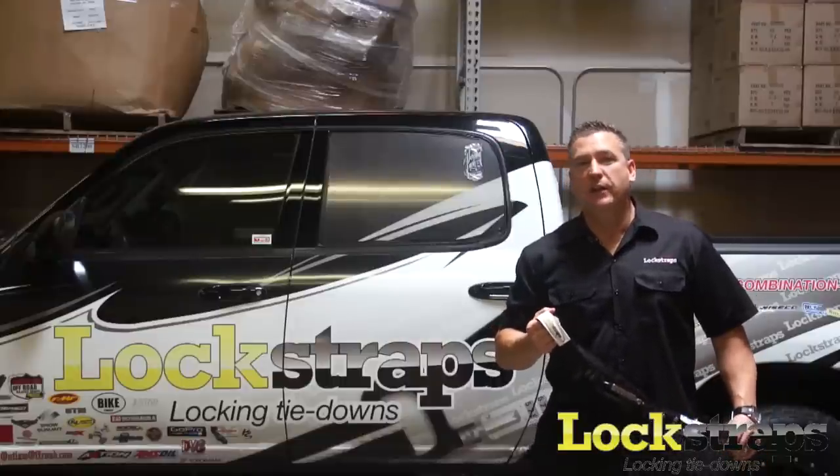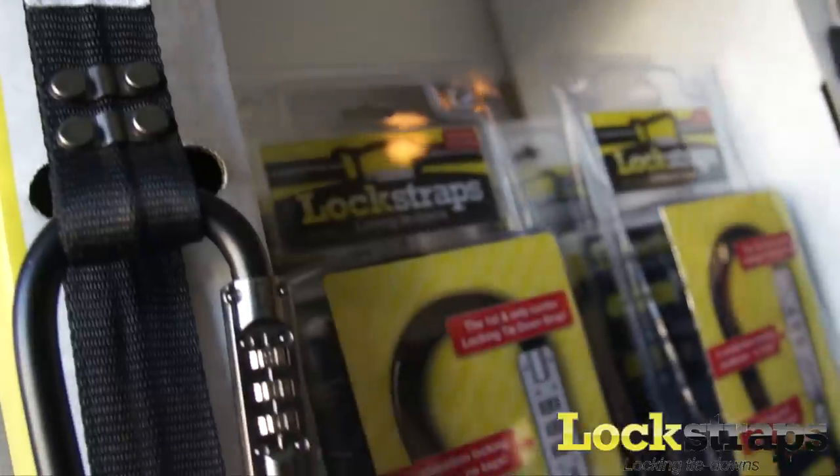Hi, my name is Jeff Cranny and I'm the inventor of the Lock Straps — locking tie-down straps.